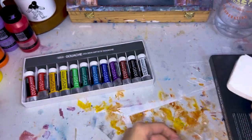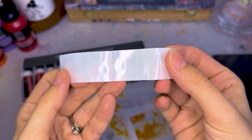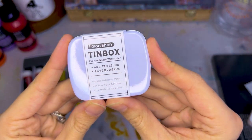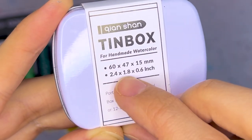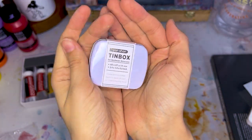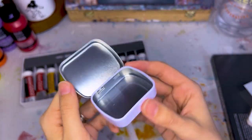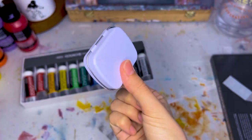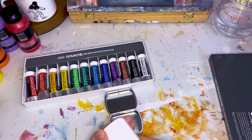So this first one is just basically a little metal tin. It comes with tiny little pans and these little sticky inserts — it's a tin box for homemade watercolor. It is so itty bitty — 2.4 by 1.8 by 0.6 inches. Look how small that is; it just fits right in my hand. This is about as portable as it gets. There's not a lot of surface area to mix on, but that's the point — it's so small that you literally throw it in your pocket. Let's put some of these little stickies on the bottom.